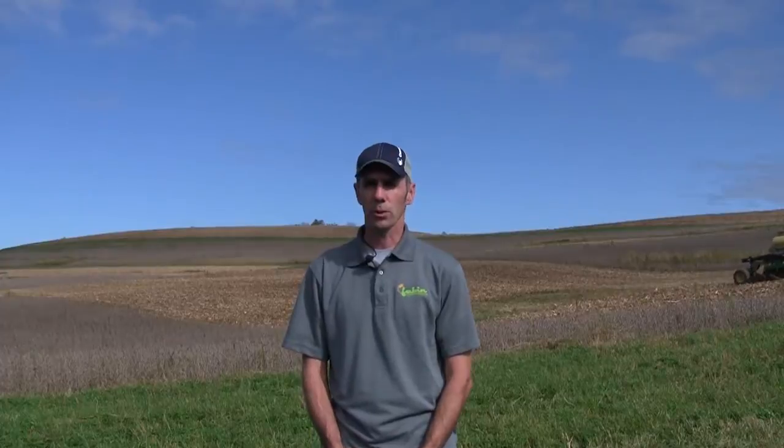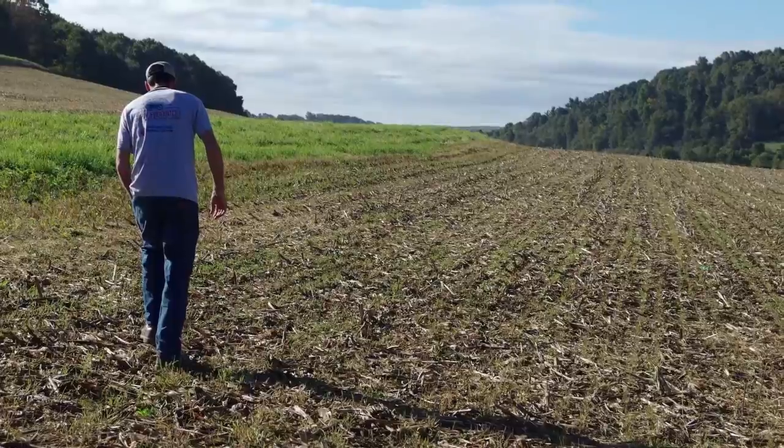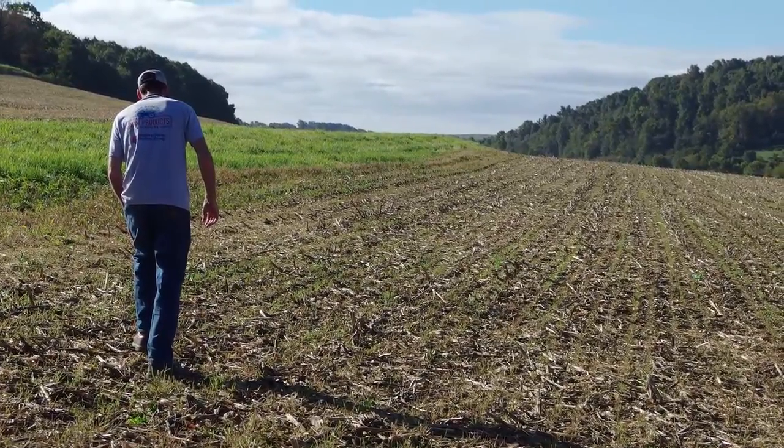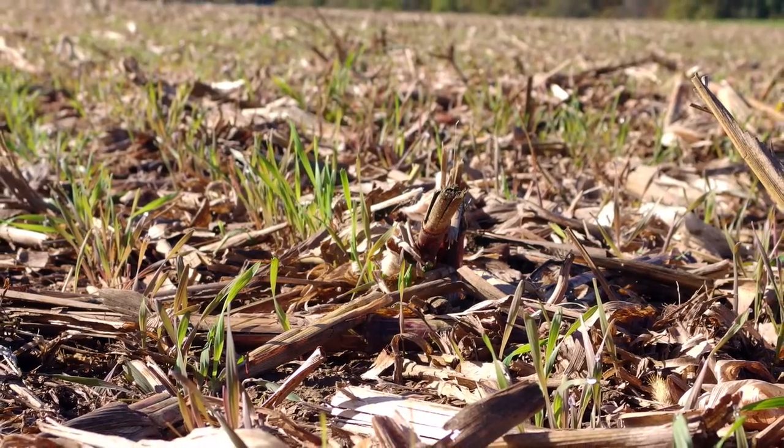However, we also grow some oats when practical and rye as well. We grow our rye for our cover crop seed. Prior to planting corn here we had crimson clover, which was our cover crop that we had planted after we harvested cereal rye the prior year. That cereal rye was used for our cover crop seed.